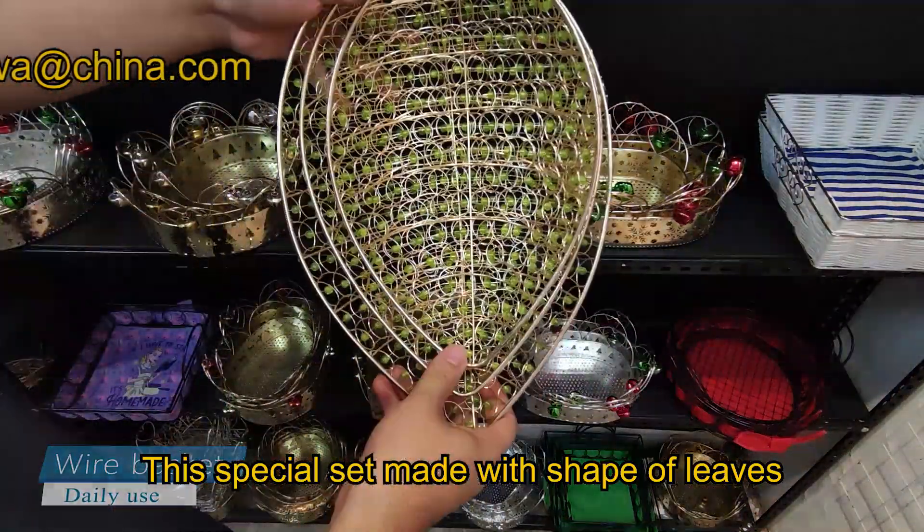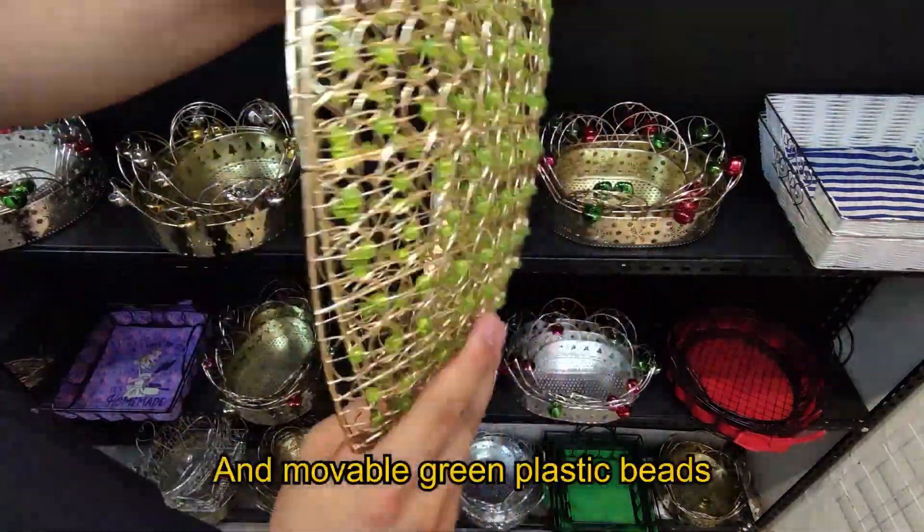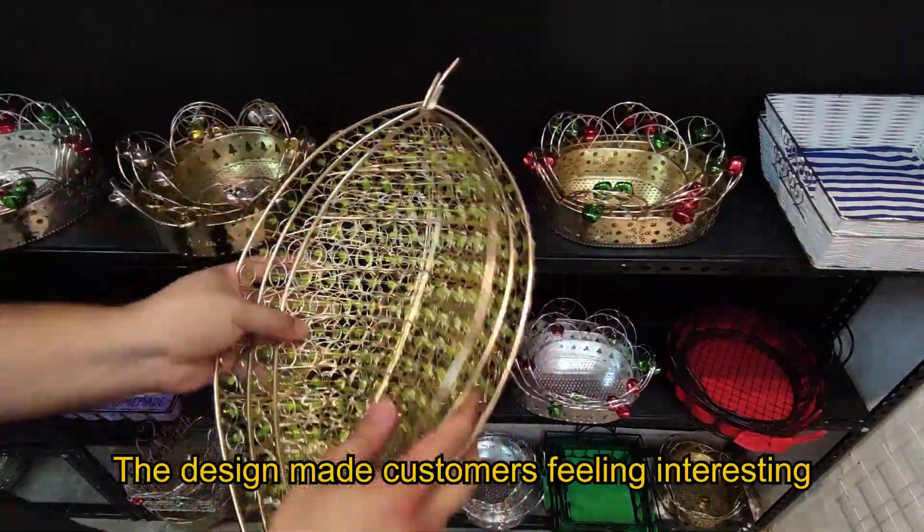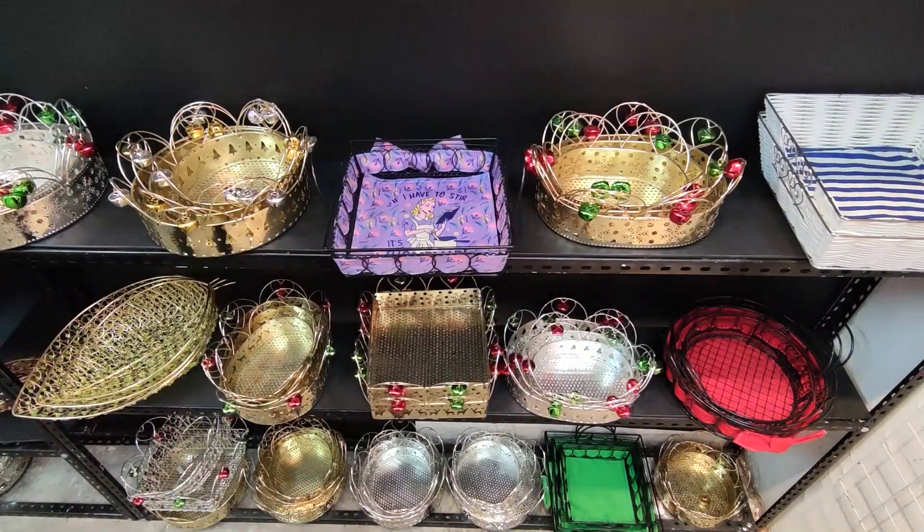This special set is made with shade of leaves and plastic beams. The designs make customers feel interested and creative.